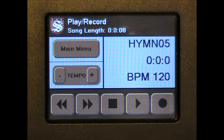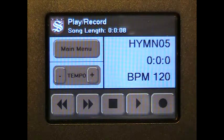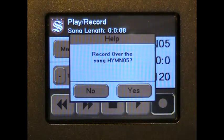To record a song, you must first have created a new song or opened a song you would like to re-record. Please view the other Profiler videos for more information on these topics. Once your song is ready to be recorded, press the record button.